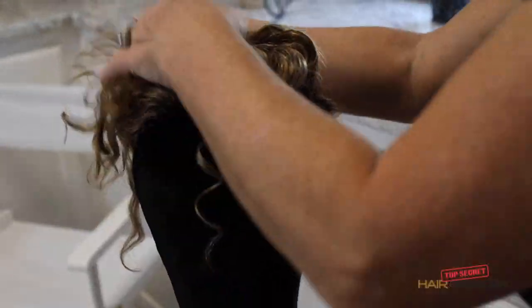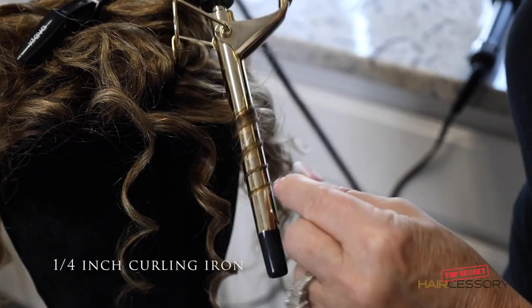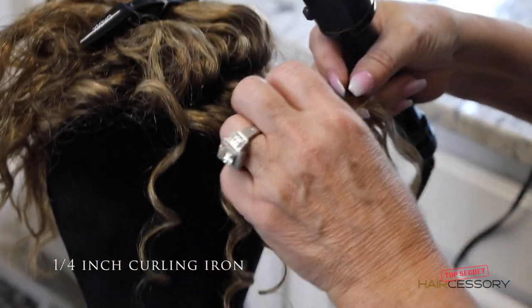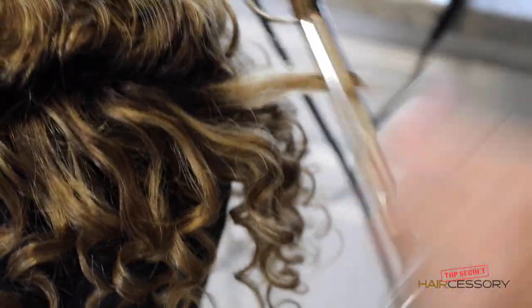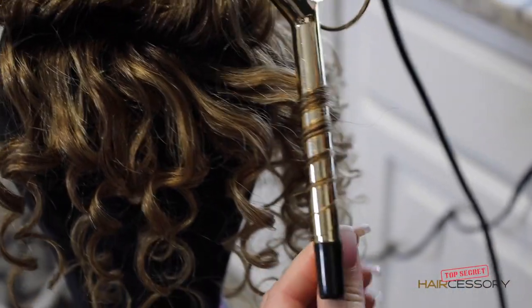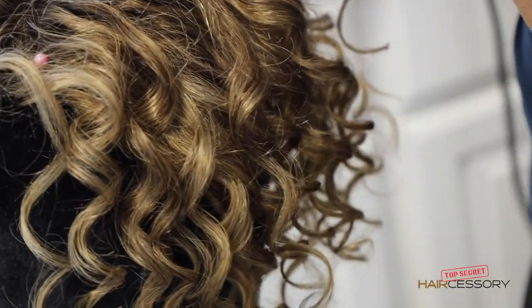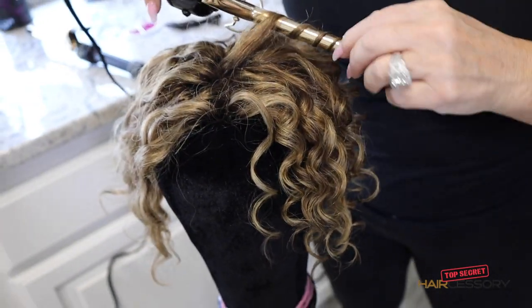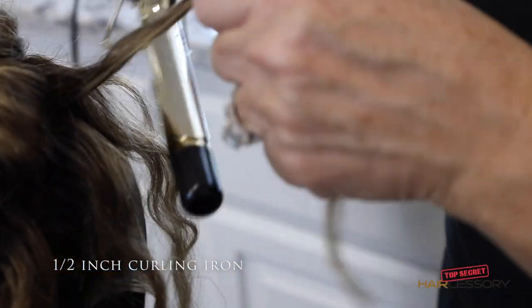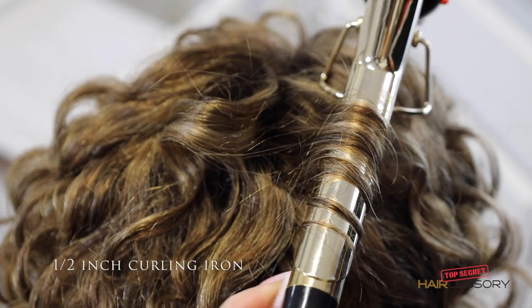We're going to go over on the side and go with the next one up from that — the quarter inch. We did the eighth inch in the back, now we're going to do the quarter inch. You'll be able to see the difference in curl size as I move around to the back. You can pick up these irons at Sally's or Amazon — they're everywhere. And now we're going to go into a half inch, and that's about the size of what this curl is on this piece.